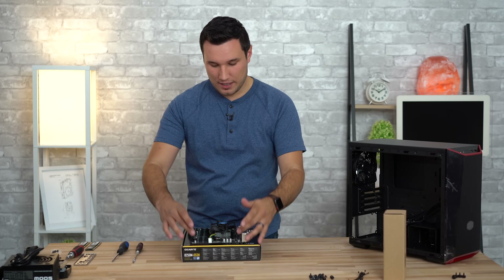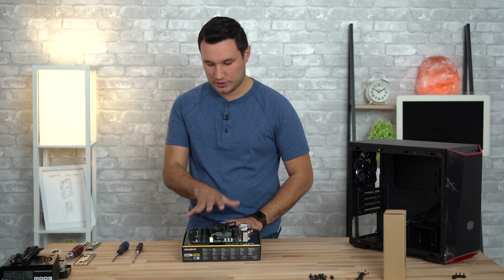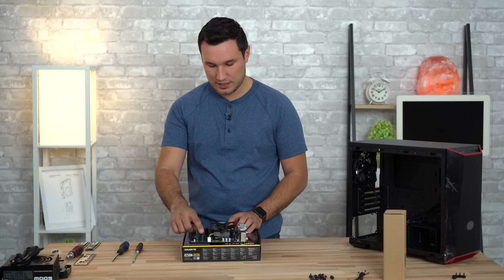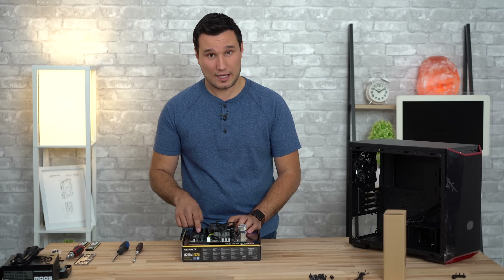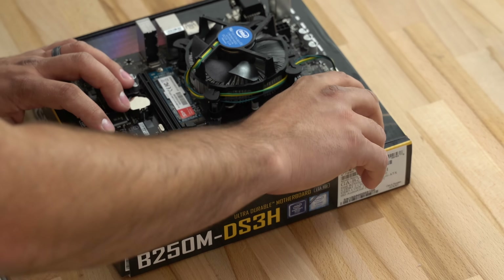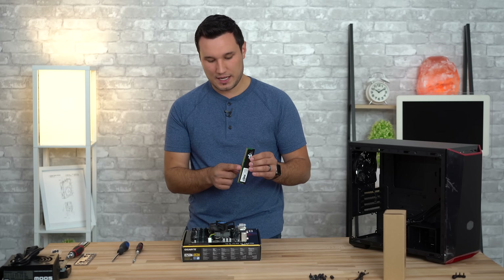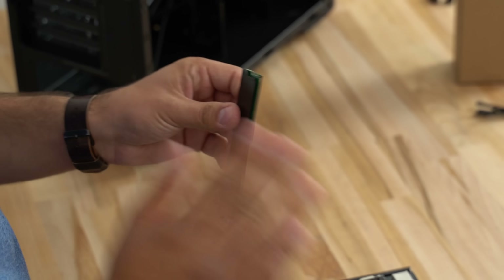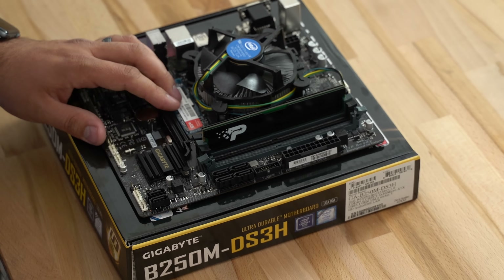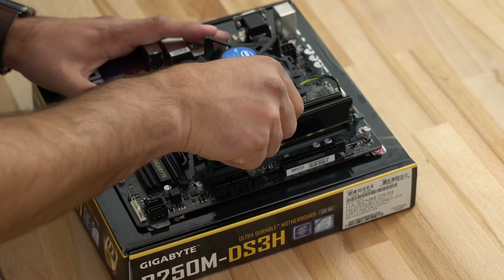Now I'm going to install the RAM. You can do this after the motherboard is inside the case — you might actually have an easier time screwing down the motherboard without RAM inserted — but it's easier to show you here. We have two sticks, so for this motherboard insert them into the second slot and the fourth slot. Open up the little clips on each side; the RAM has an offset cutout so it can only go in one way. Apply some force on one corner then the other and it will click in. If it's not going in, make sure it's aligned properly.